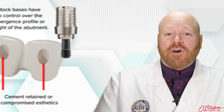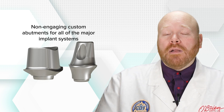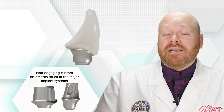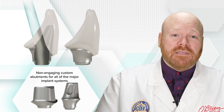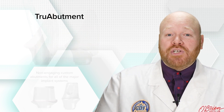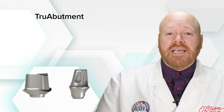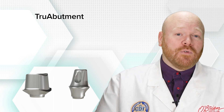There is, however, a company that does offer non-engaging custom abutments for all of the major implant systems. And better yet, we can design them with angled screw channels. The company is True Abutment, and their non-engaging angled screw channel custom abutments are a lifesaver for these cases that used to be very limited in restorative options.